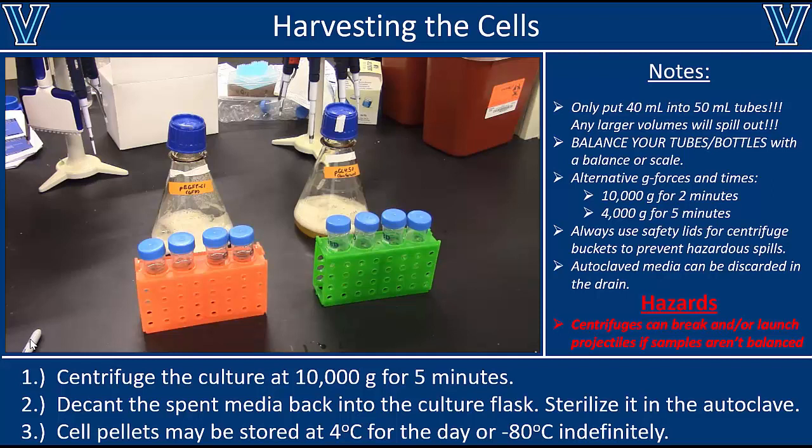That's everything from start to finish: making the media, inoculating it, growing up the cells, and then harvesting them. There are many permutations — for growing specific types of cells you might have to change the variables — but these are good general guidelines and starting points. I encourage you to check the literature for optimized parameters or to optimize them yourself, since you might get even more cells or higher yields of plasmid or protein by tweaking growth time, growth temperature, or the media formulation. That should be everything you need to get started, and I wish you luck.